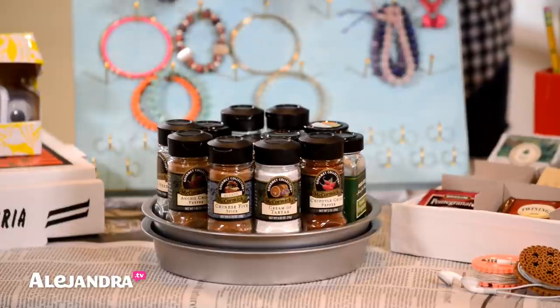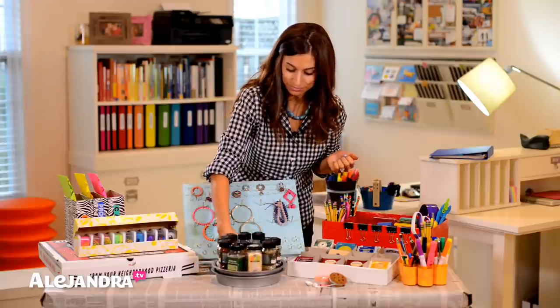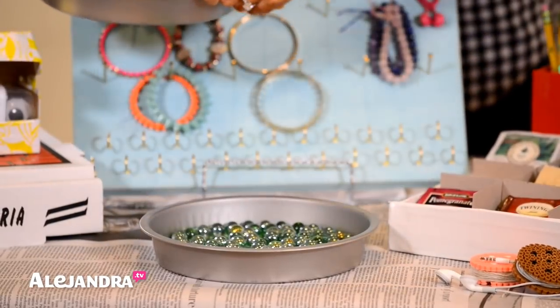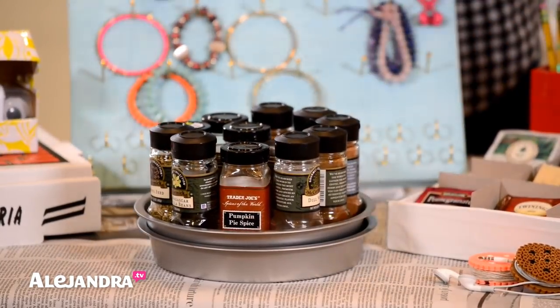Once I had the supplies it literally took 10 seconds to put together. It's so fun — it spins really nicely and smoothly. You can see the marbles are just in there like that and it's seriously the simplest thing to make.